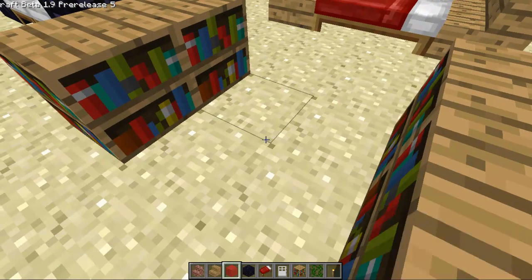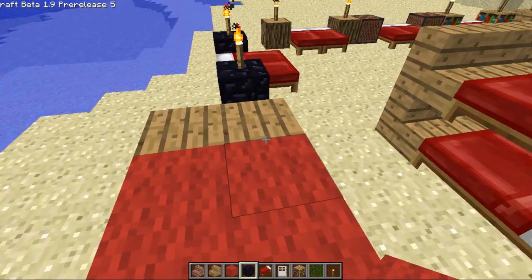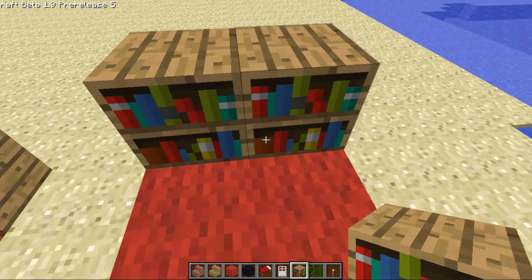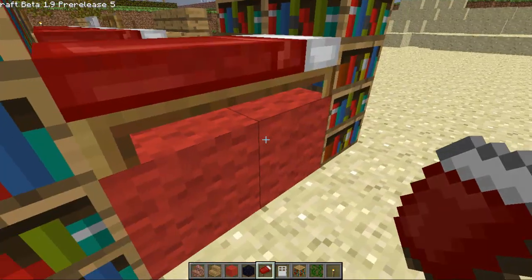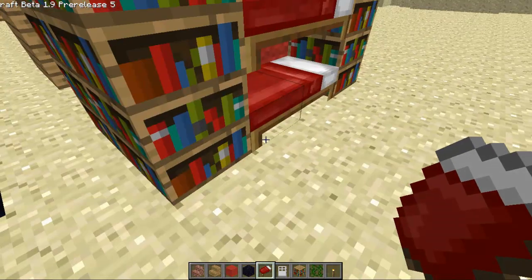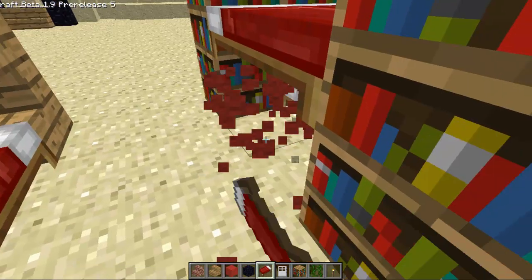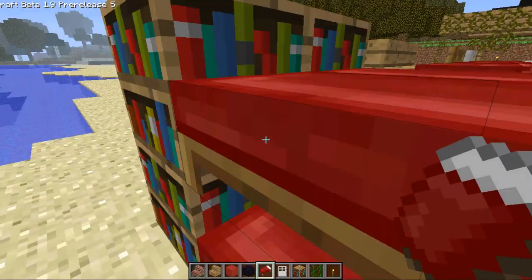Then you take some material that you just have lying around anyway, take some more bookshelves and add some more bookshelves. Then you take your beds, place them like this, you knock out the one in the bottom, place another bed, place another bed, knock the ones out in the bottom, and there you have it — your bookshelves double bed.